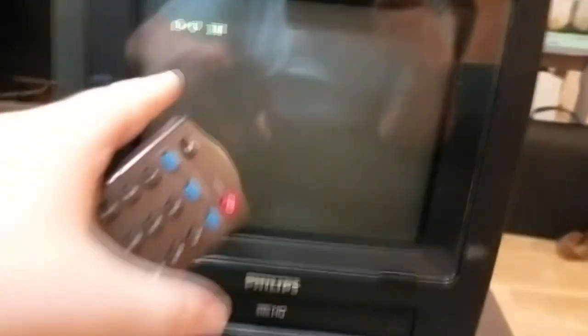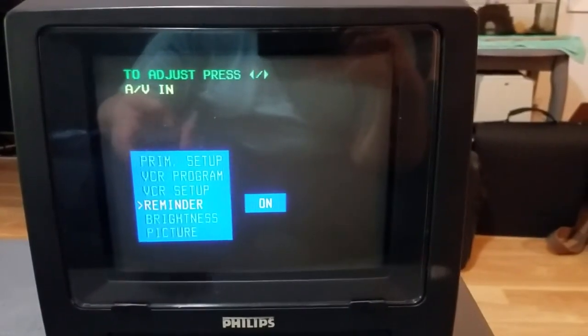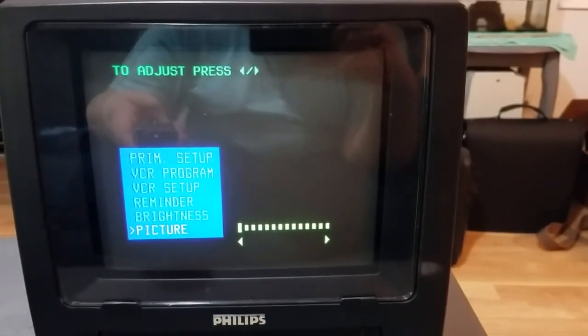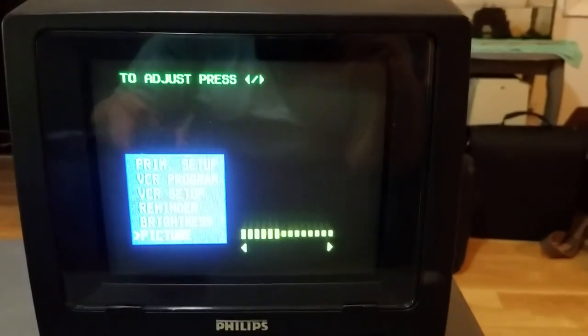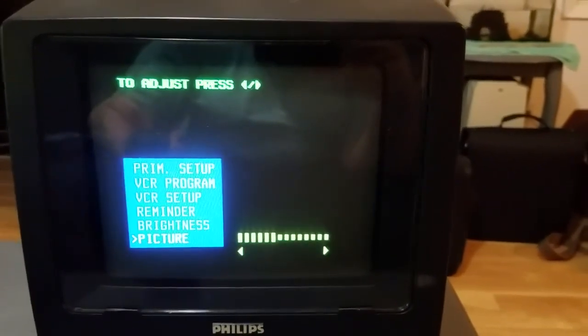Reminder is just a constant indicator of what input you're on or what channel you're on, so this will show all the time if you have it turned on. And I imagine it would eventually burn itself into the CRT, so I keep it off. Your brightness and your picture — brightness is like a finer adjustment, whereas picture is the coarse adjustment.